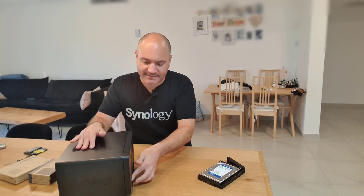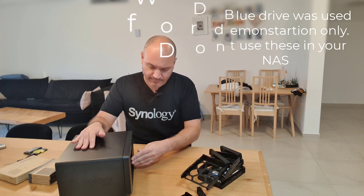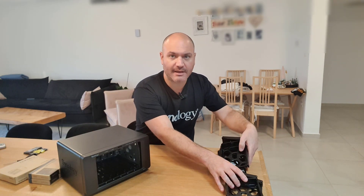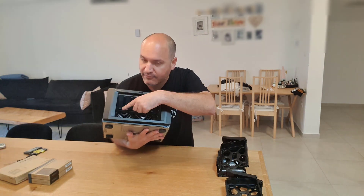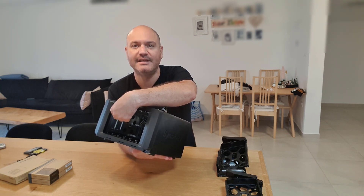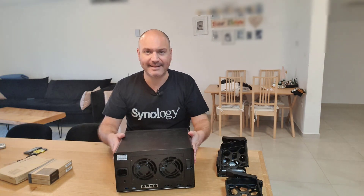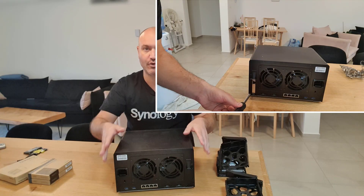Power it on, confirm it's not DOA and that it loads, install the operating system, turn it off, and start the upgrade process. In all upgrade processes I do on Synology devices, the first thing I do is take out all the drive bays — regardless of whether I need them or have drives in them — because I want as much working space inside the cavity as I can. For example, on this model the NVMe bays are right here — this is where you install the NVMe drives, and it's much easier with the drive bays removed.